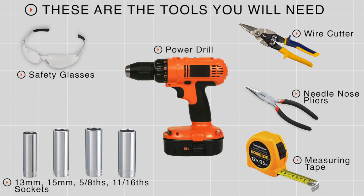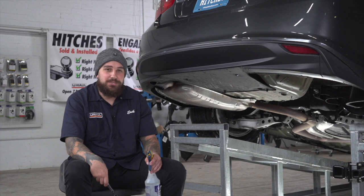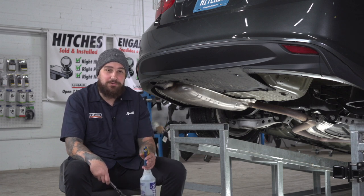You'll need the tools seen here to complete this installation. Our first step is going to be to remove the middle exhaust hanger. We'll go and use some soapy water to help us get through that.